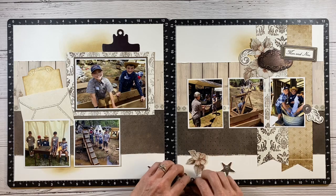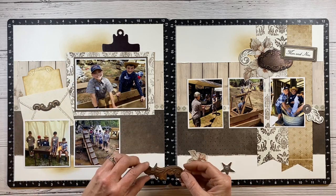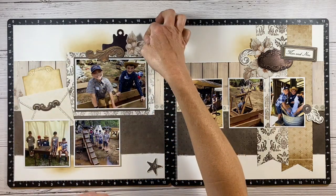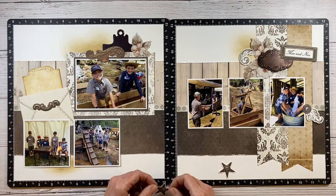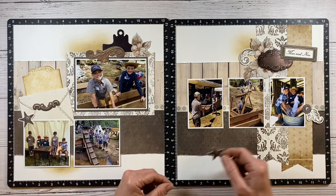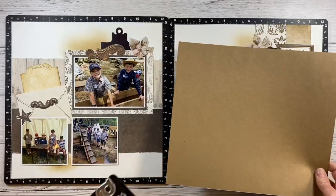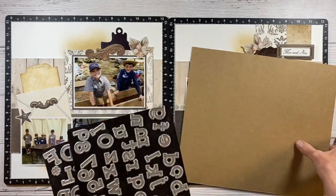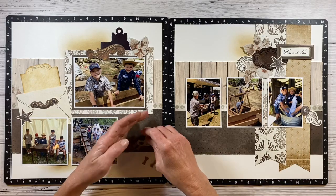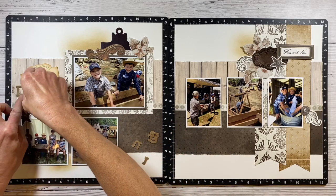I'm experimenting with a few different placements and putting similar pieces on the other side as well — another flourish and more flowers. We want to be sure to repeat these on the opposite side to carry them over. They have a couple of stars which I thought were very western and fit that old town western feel. For my title I'm using the simple serif bundle and some craft paper, and I cut out the word 'diggins' — it's called the Columbia diggins, so I just wanted to make that my title.